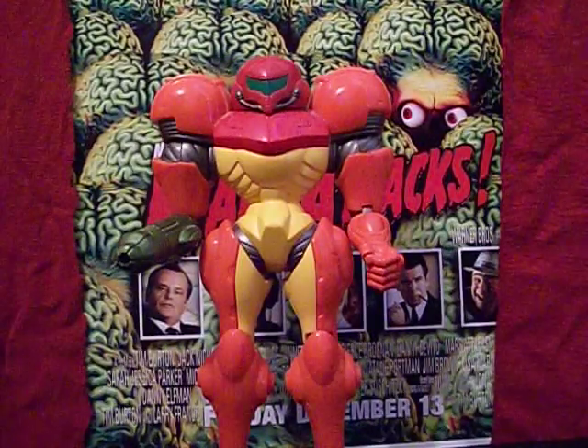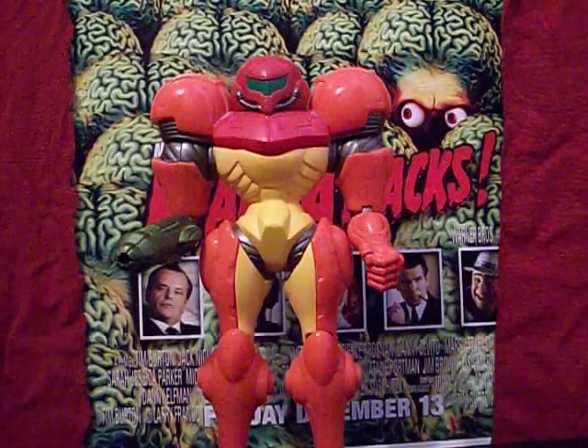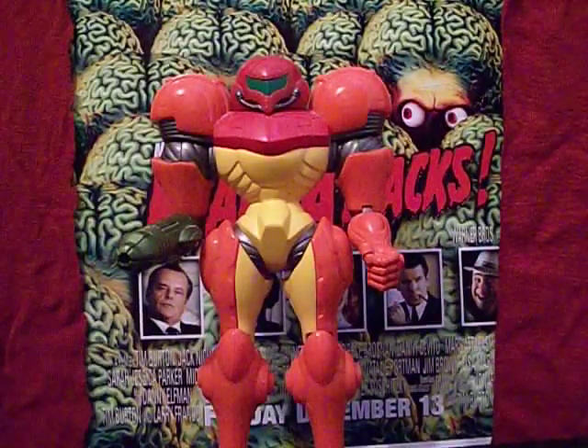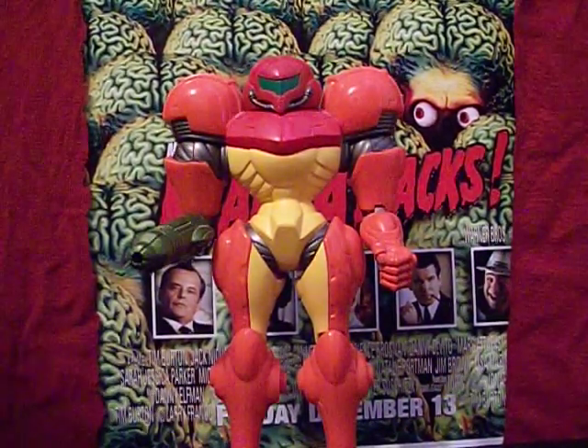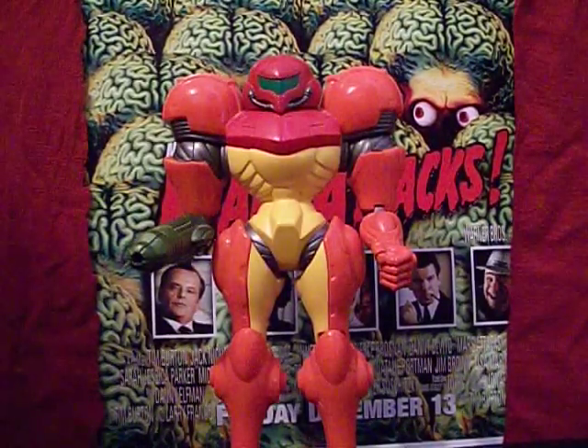All right, guys, this has been the Starving Martian with Samus Aran from Metroid. Hope you've enjoyed — we'll catch up with you later, and until then, keep watching the skies!